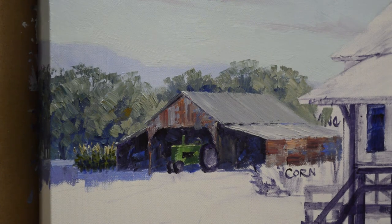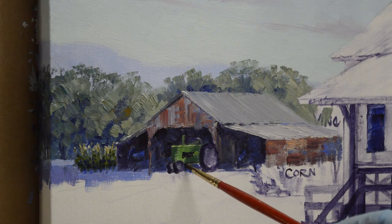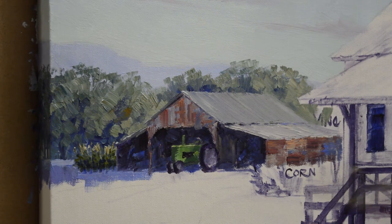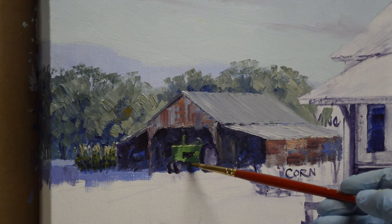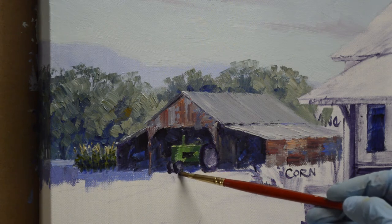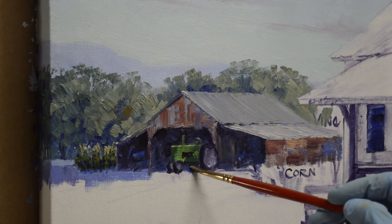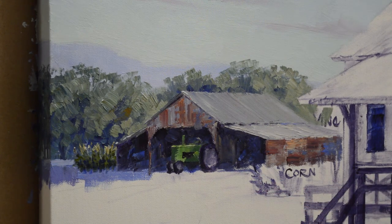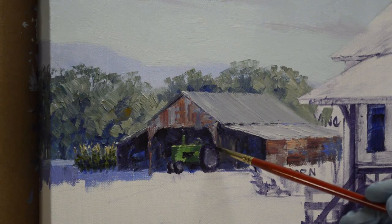I've got that front of the tractor a little too thick right there, so I can come back with my dark and make that a little bit thinner. The tractor's just parked right in front of this little outbuilding. Actually one of those wheels is going to be on that side, and the other wheel on the other side, so that gives us a real good dark in there.